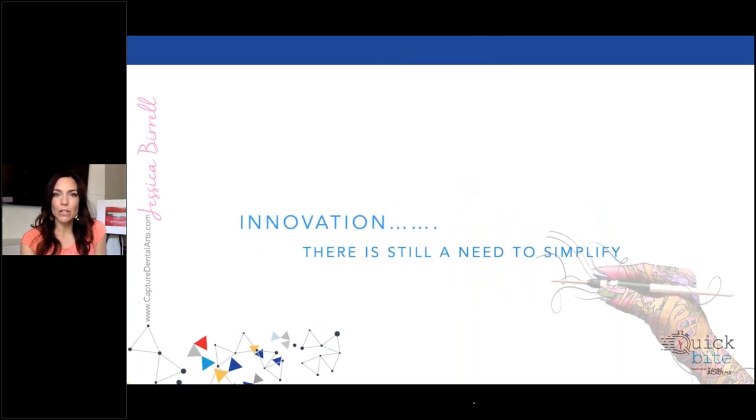One thing I really wanted to focus on with Desktop Health is innovation. I am an innovator and that's what I've focused hard on in my career — to think outside the box, to allow ourselves to dream, to imagine, to create and help lead the industry as innovators. Desktop Health shares the same vision. With innovation comes a need to simplify. I'd like to challenge you to look around and realize there is still a need to simplify processes and discover new ones. Digital should never compromise aesthetics, and we can simplify this together.